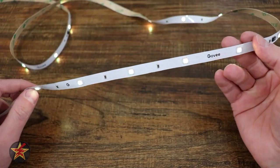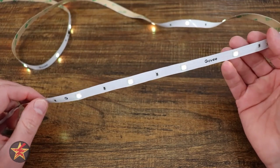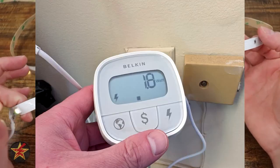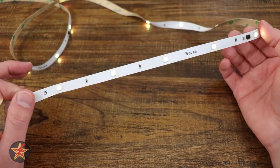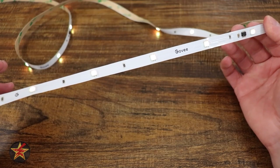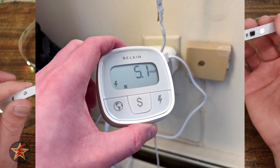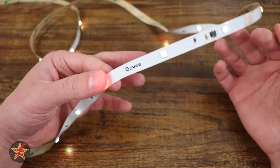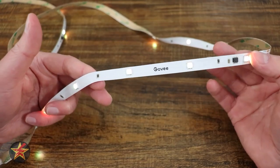For me, anything I put in my home that uses power, I want to know how much power it's actually using. When idling, it uses 1.8 watts of power. Red at 50% used 4 watts — red seems to use the least amount of power. Red at 100% used 4.1 watts. Warm white at 100% used 5.1 watts. Cool white at 100% used 6.7 watts. And depending on the effects you're using, you can see as high as 11 watts. None of that is terrible for something like this.